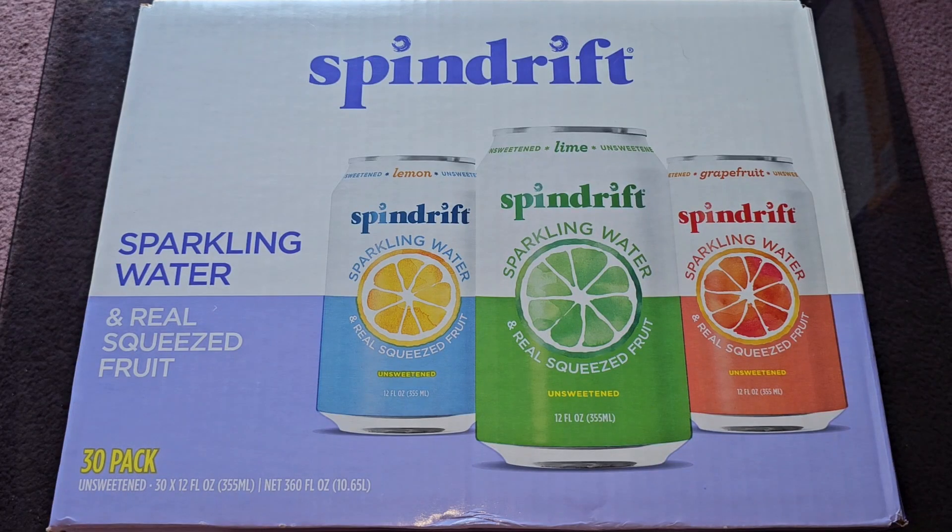Alright, so this is going to be a Costco sale item review of this Spindrift Sparkling Water and Real Squeezed Fruit. Normally I don't like sparkling water, but we'll see because they did add a little bit of sugar to this — or I mean it says unsweetened, but I guess the fruit juice adds some sugar, so it has a few calories.